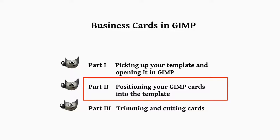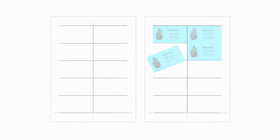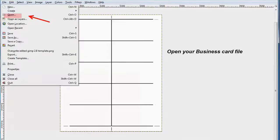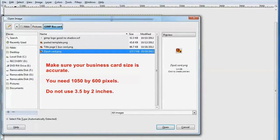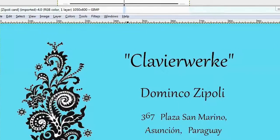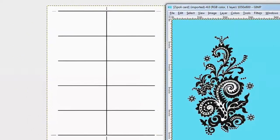Now we come to the second part of this tutorial, which is positioning your GIMP cards into the template. Pull up your template and go to File and download your business cards. Hopefully you've created them in the correct format, which is 1050 by 600 pixels. When you download them, they're going to look huge, but they will fit into your template perfectly because we've counted the pixels.